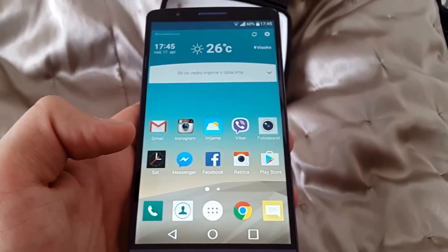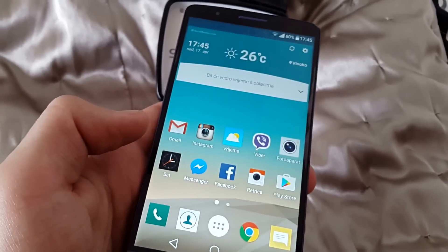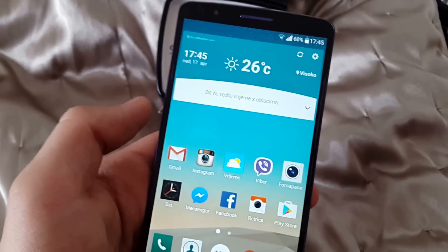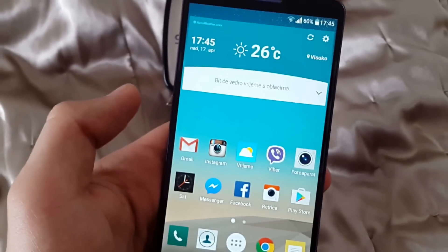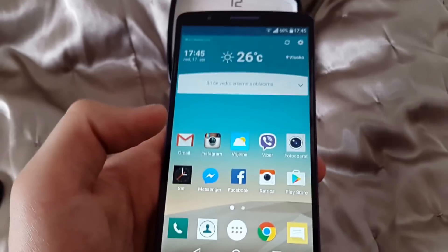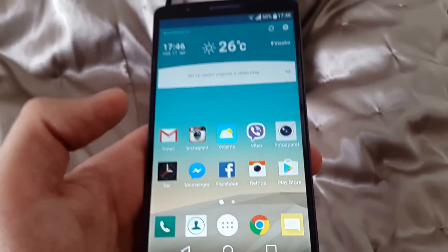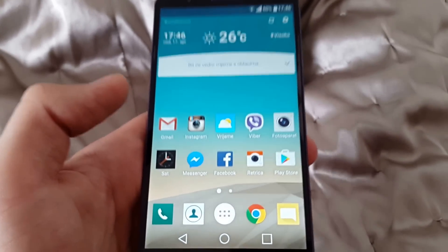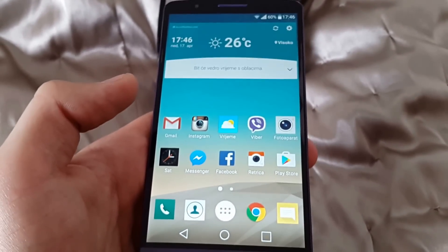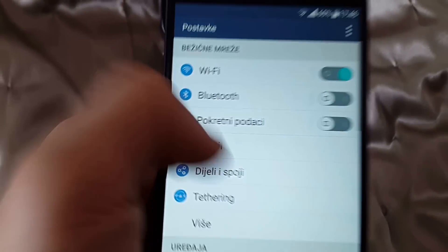You don't have to install any launchers or any stuff that will change your mobile phone user interface. LG did a great job in this update so I recommend you to download this update, to use it and to try. If you want to know how to install this, I will put a link in the description with the website and the guidelines on how to install Android 6.0.